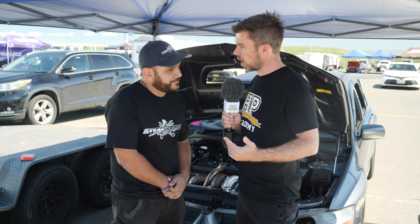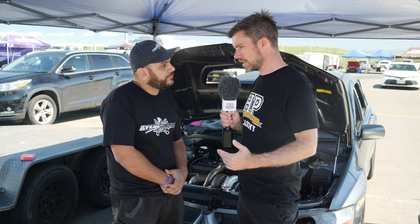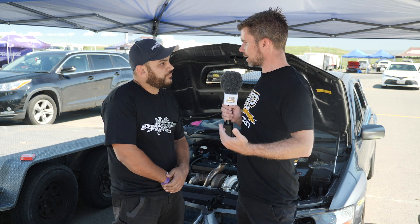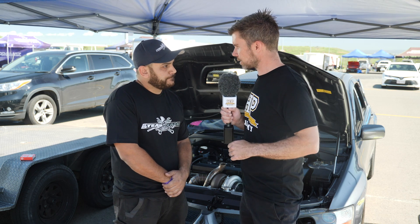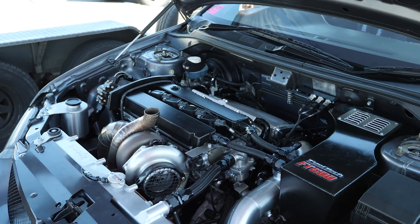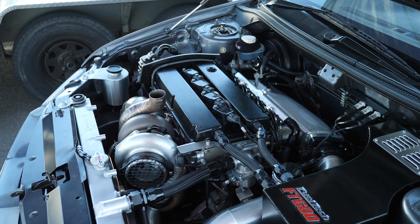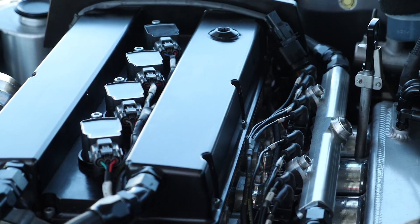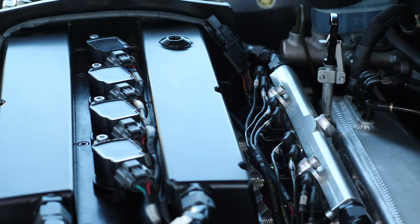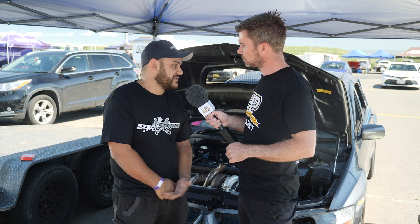One of the big problems with any high boost turbo engine — and the 4G63 is certainly no different — is head gasket integrity. At some point the cylinder pressure tends to physically lift the cylinder head off the block, allowing combustion pressure to leak into the cooling system. How are you addressing that? Just with a copper head gasket and aluminium bronze fire rings that crush against the head. Pretty basic, pretty straightforward — it works. Half-inch head studs, pretty basic setup.